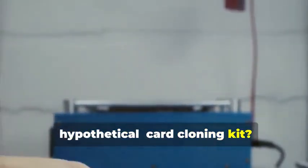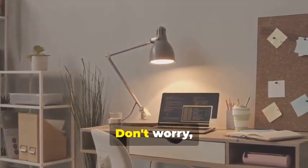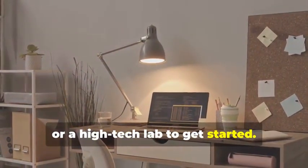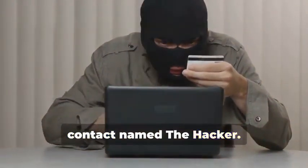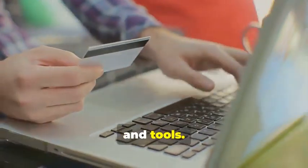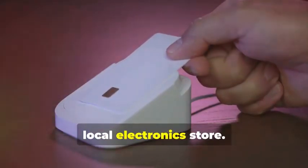Ready to assemble your very own hypothetical card cloning kit? It's a fascinating process that combines technology, curiosity, and a bit of creativity. You won't need a secret underground lair or a high-tech lab to get started — a simple home office setup will do just fine. You certainly don't need a shady contact named "the hacker." Instead, we'll rely on easily accessible resources and tools, focusing on readily available tools you can find online or at your local electronics store.